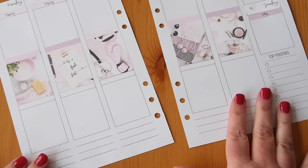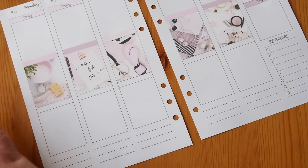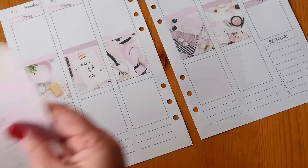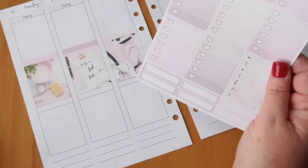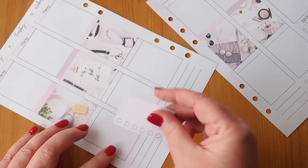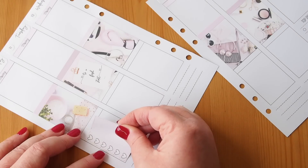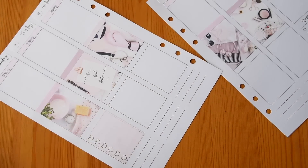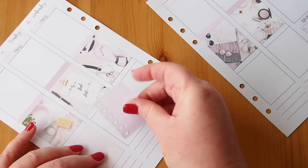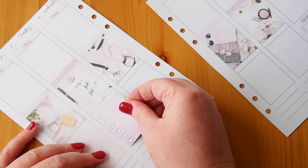I thought I might use the full box checklists down the bottom, just like I did last week, since I have them and never use them. My only issue is that little space for a header — I don't really have any headers left, but I might use some washi. I'll see how it looks once I've put everything down and figure out what to fill that space with.